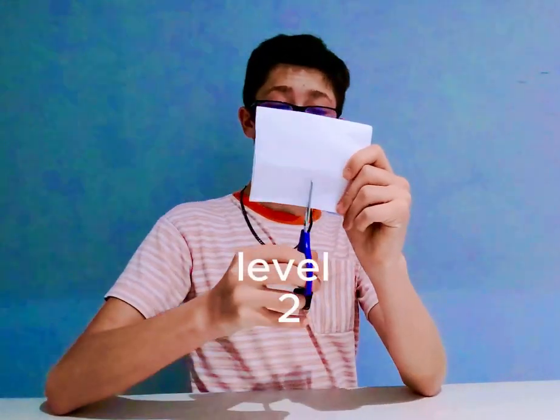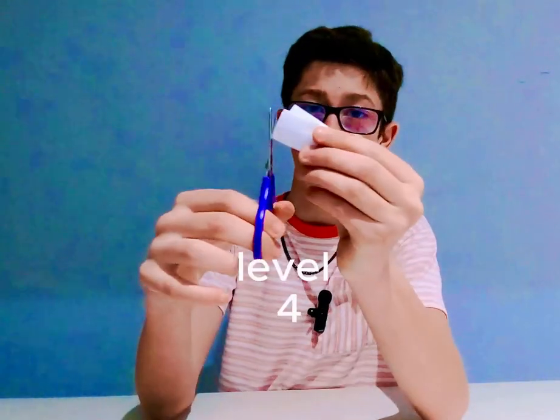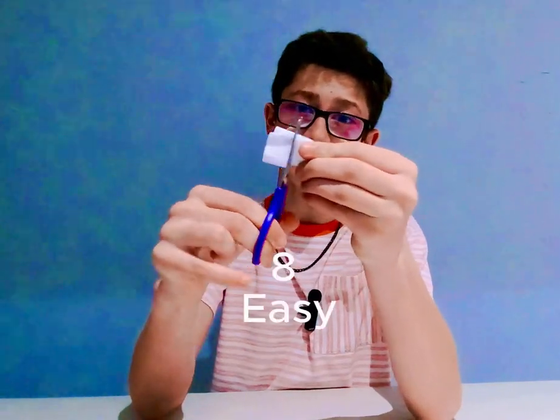Level one — easy. Level two — easy. Level three — easy. Level four — easy.